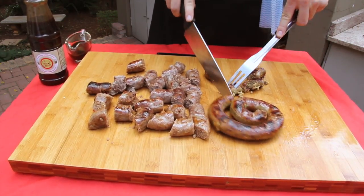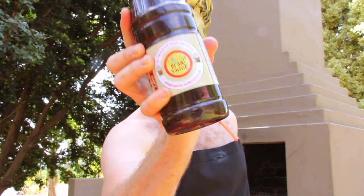We mostly serve wors as a starter here at Anjama Spit Braai. We cut it into small pieces, and as a dip we only use the finest dip in the world — Yama Price House.